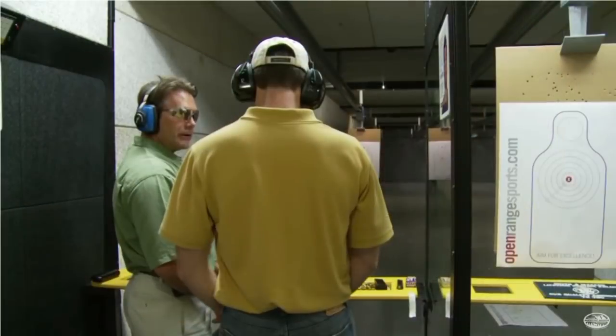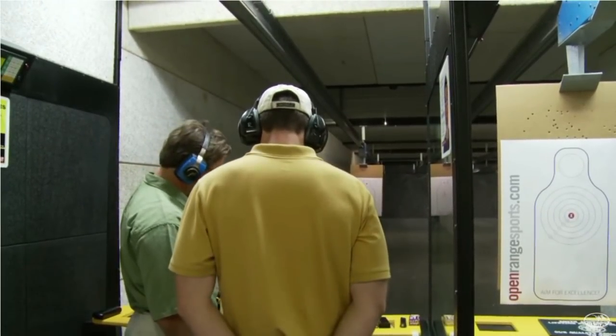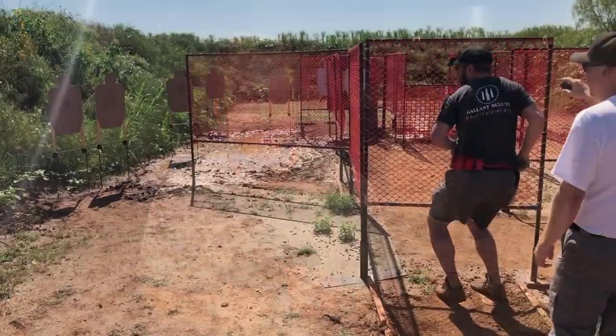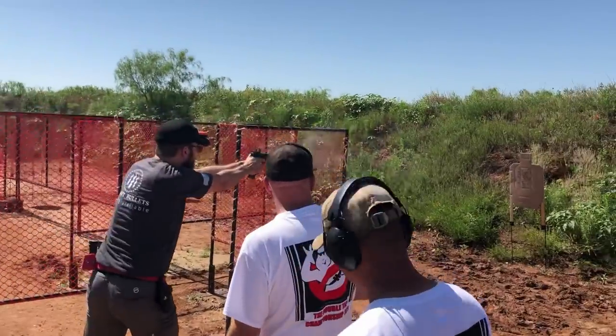One technique that's used to shoot accurately is the prep and press — staging the trigger onto the wall, then waiting on the wall, and then pulling smoothly straight to the rear on the trigger. This is what's taught by most lower-tier instructors. If you've taken a firearm safety class or an intro to handguns with a basic instructor, this is probably what they told you to do. That is changing as people are moving more towards trigger slapping. With a prep and press, the trigger character typically favored is like the 1911-style trigger — a firm, crisp wall that you pull through and then have a clean break with a little bit of over-travel.